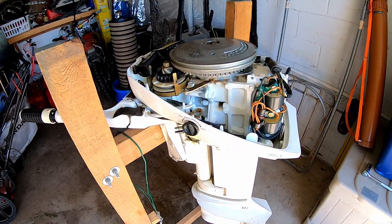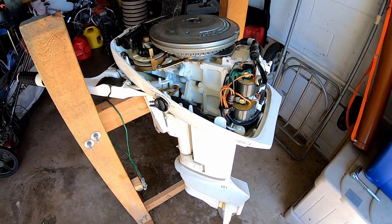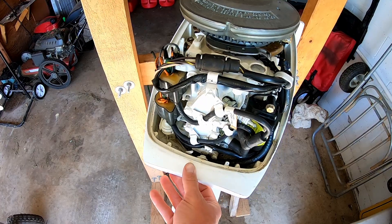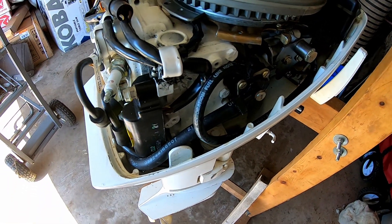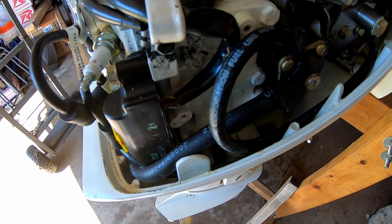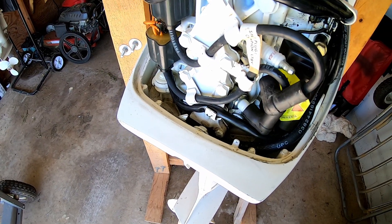First order of business is to make sure that this motor is running and in good condition. Here she is under the hood and you can see she's in really good shape. I don't think this motor was used very much — I think it was stored for most of its life. It's in very, very good condition inside and out. I'm looking at all of the flexible fuel hoses and all of the wires just to make sure they are in good condition, and I don't see any obvious issues.